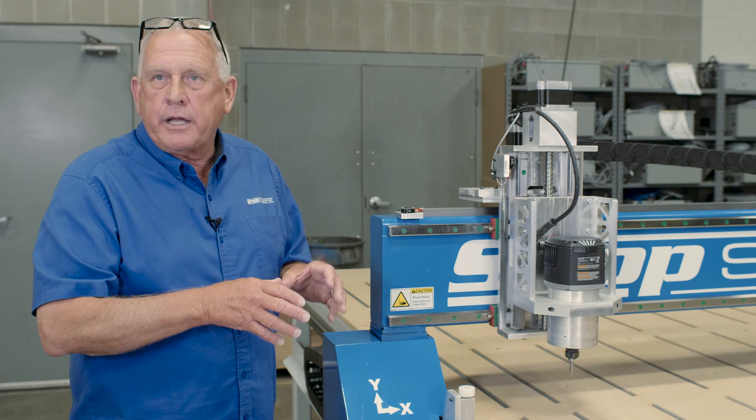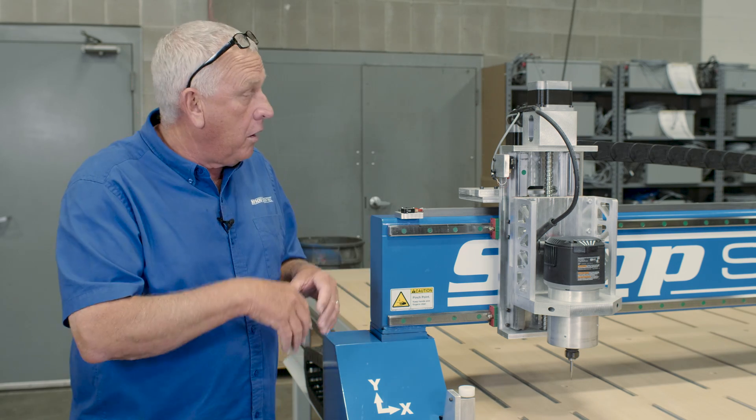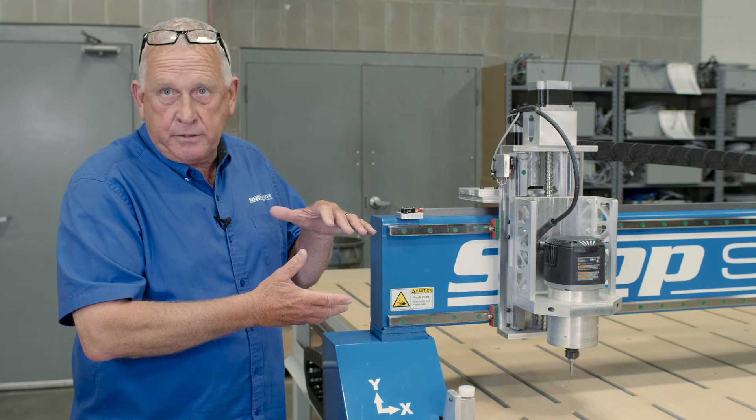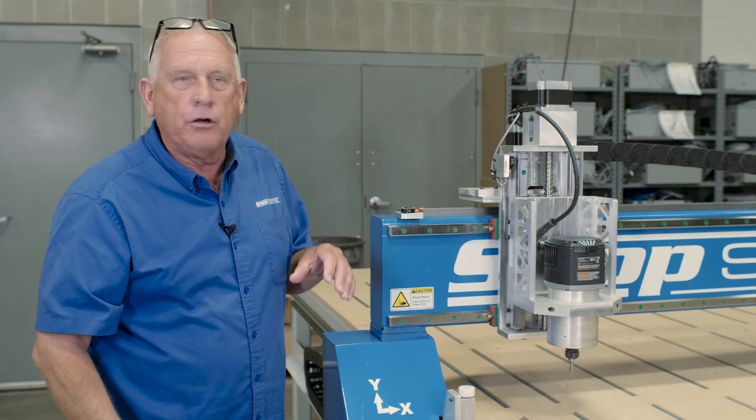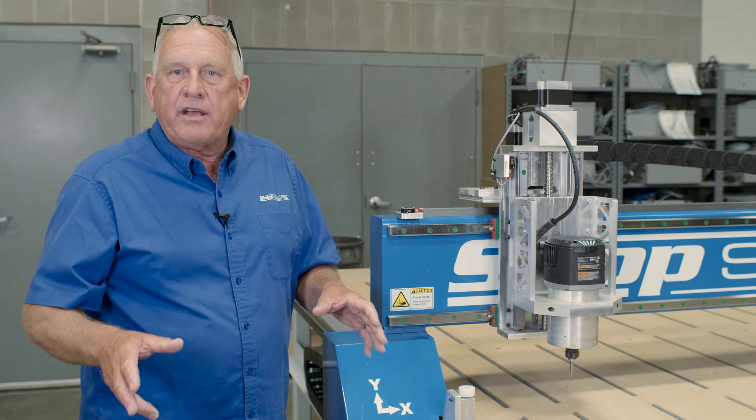A spindle that's really popular is our HSD spindle — it's more of an industrial spindle and you can probably run it longer. All of our spindles have fans already built in, so you don't have to have some kind of liquid cooler with a bucket of water and an aquarium pump that wreaks havoc in the winter.